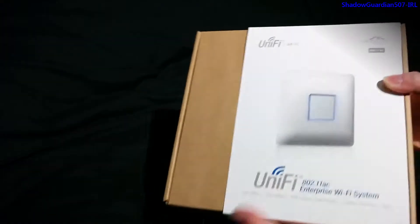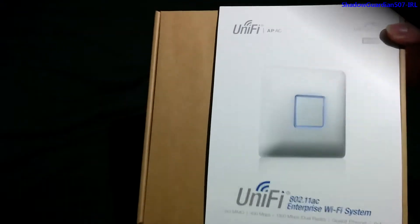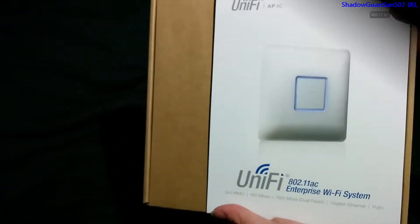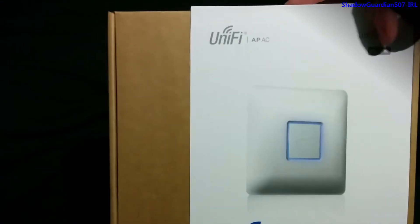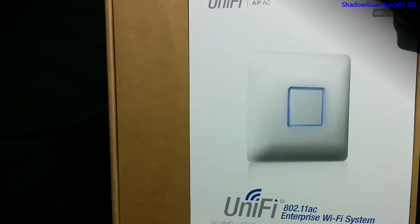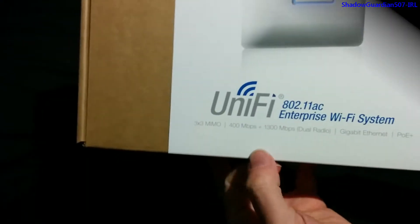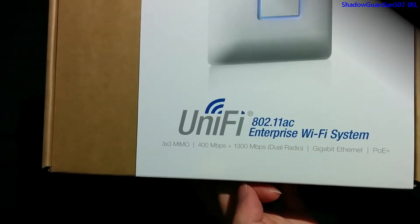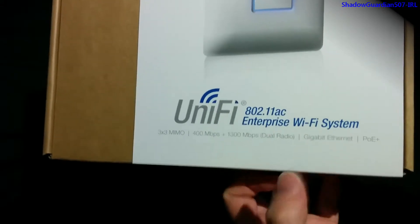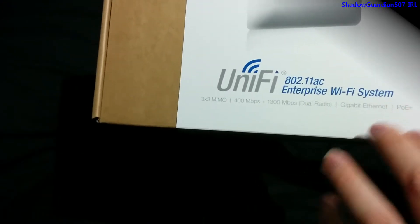They won't go for super flashy packaging because they realise packaging just gets thrown away, especially in a business environment — although this is going to be used for home use. On top you've got the UniFi branding and the Ubiquiti Networks branding. You can see it's 802.11ac, the really fast Wi-Fi standard. At the bottom there is the speed designation and Gigabit Ethernet. You can only do that with POE Plus capable switches, because getting power and Gigabit Ethernet down the same wire needs a special standard.